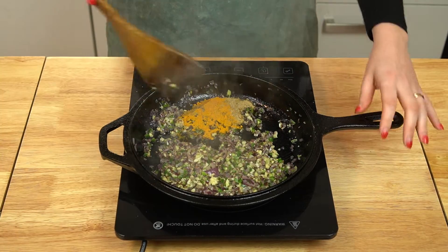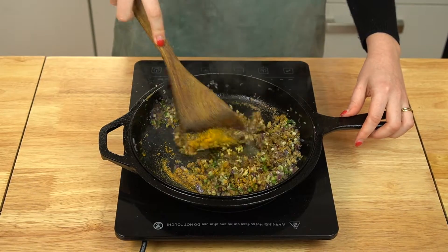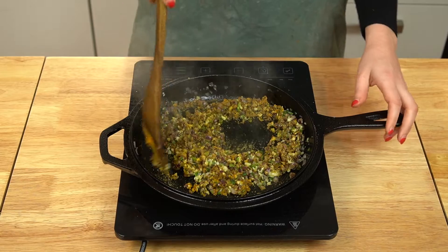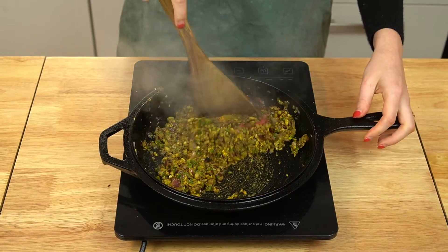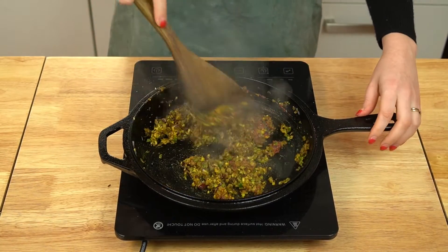Add in some ground coriander seed, ground turmeric, ground cumin, and ground cardamom. Stir these into the onion and garlic mixture and cook until fragrant, another 30 seconds to 1 minute. Then add in a bit of tomato paste. Stir the tomato paste into the onion mixture and cook it for about 2 minutes, just to get the tinny flavor cooked out and so it begins to darken.